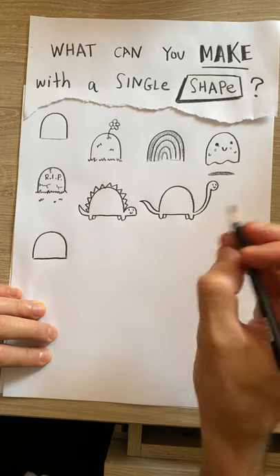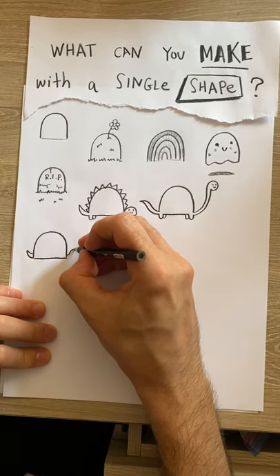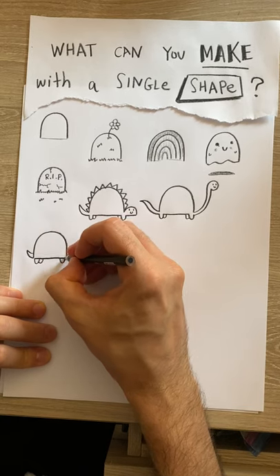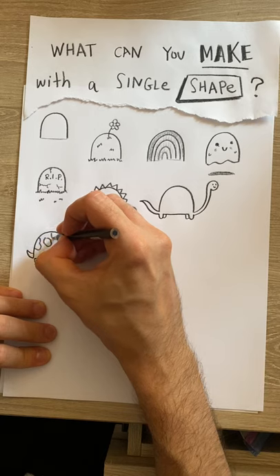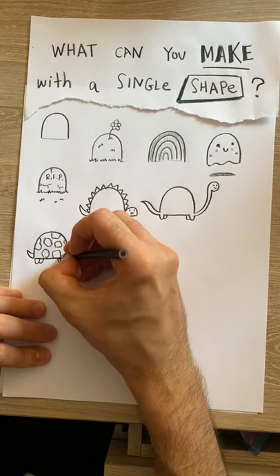Thinking about that little tail shape I made — if I put it in there and put the head and close this up, then create a design on this part of the body, it starts to look like a turtle. Hopefully!